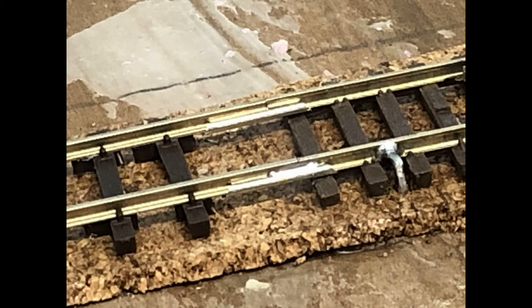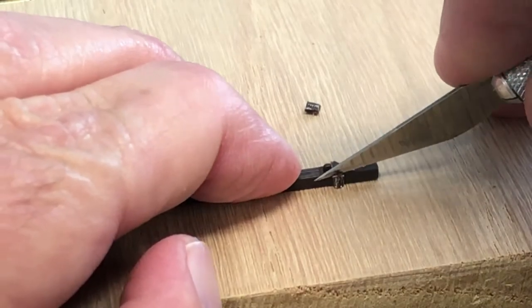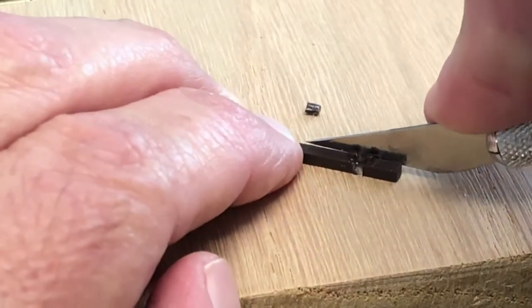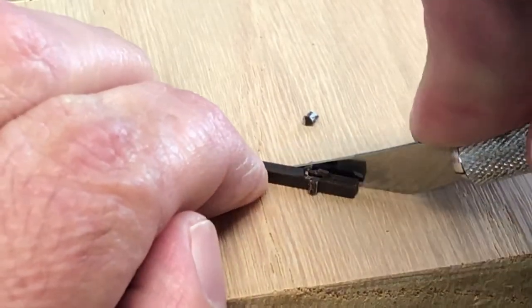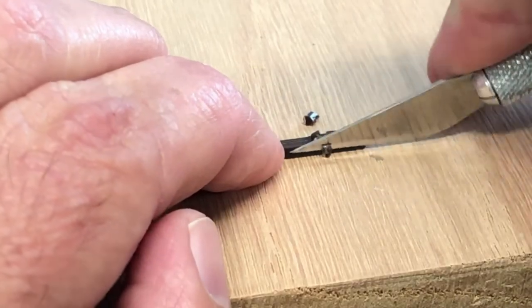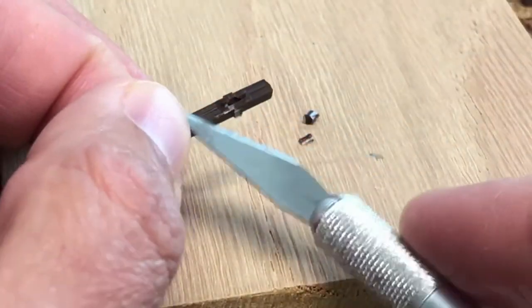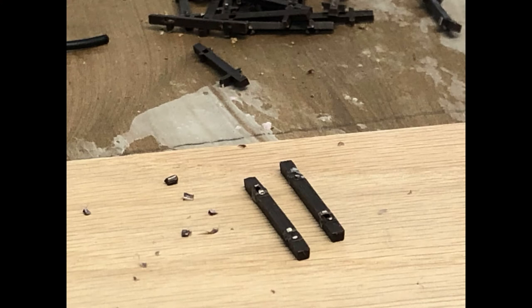The last step in part one is to fill in the gap where we have some missing ties — you see this a lot when joining two sections of rail together, but it's very simple to correct. I'm taking the ties I cut away earlier from the industry spur and using an X-Acto knife to cut away the excess plastic from the ties — it doesn't have to be perfect because once you do your weathering, painting, and ballasting, all the imperfections will disappear. I cut the little clips that join the plastic tie to the rail, and once finished cutting, the ties should look something like that.